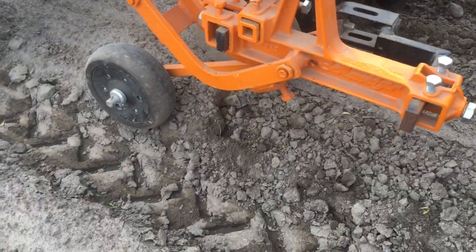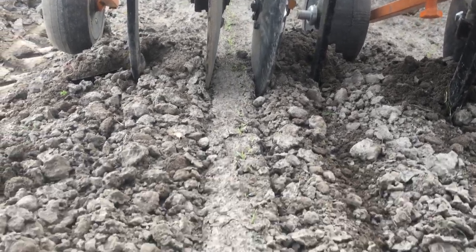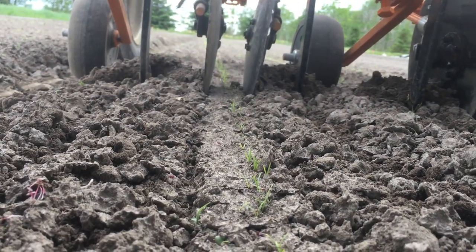The goose feet knives are disturbing everything except the zone that's protected by the rolling crop shields, and the carrots are passing through pretty much unscathed.